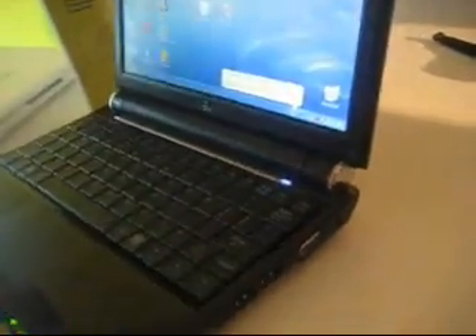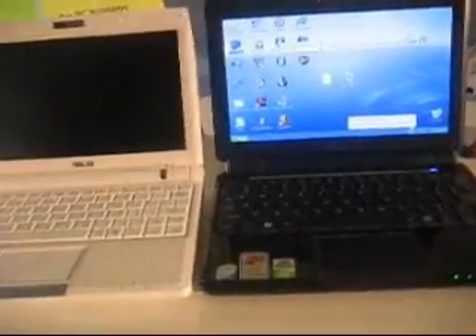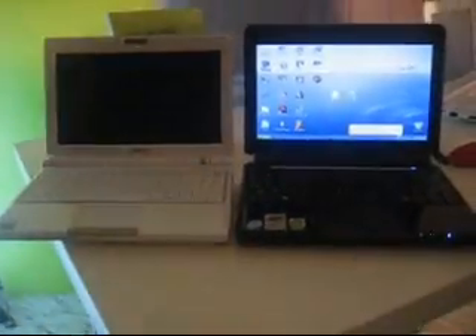It's having a different design compared to the EPC-900. That's the Windows version. Comparing this to my EPC-900, it's pretty much the same size. It seems to be a little bit higher when it comes to the display.